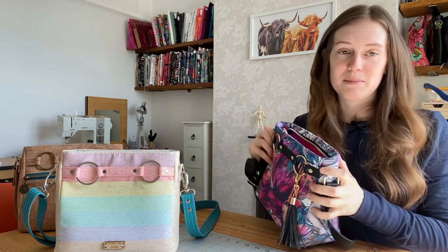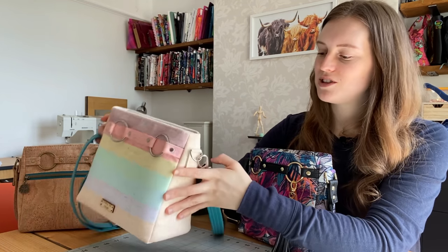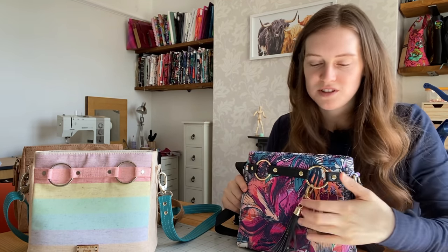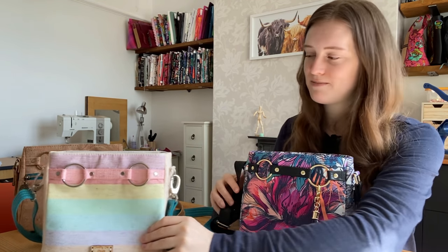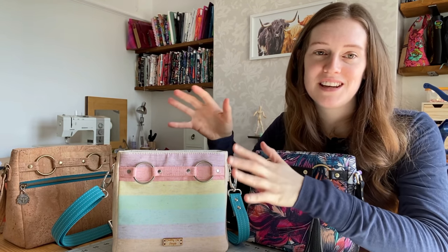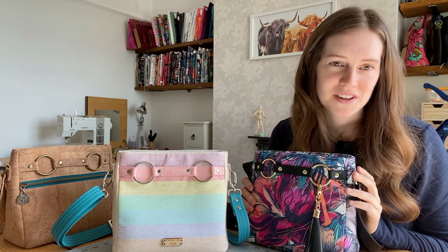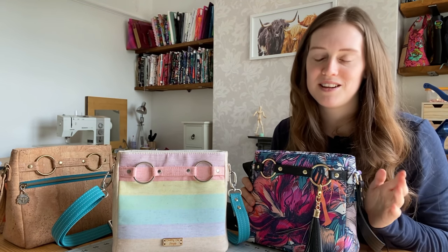This has got a zip closure on the top, so it closes up nice and neat. Because we're using foam for stability you can use cotton woven — which this one is — you could use canvas, which this one is, you can use cork, or of course vinyl, so it all depends on what your machine can handle. If you want to use Decorville light instead of foam you can — some of the testers did that and it works absolutely fine, there's plenty of stability in it.